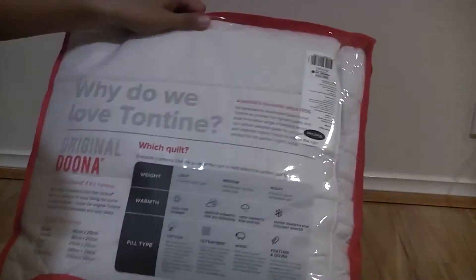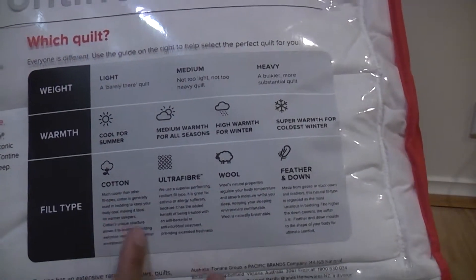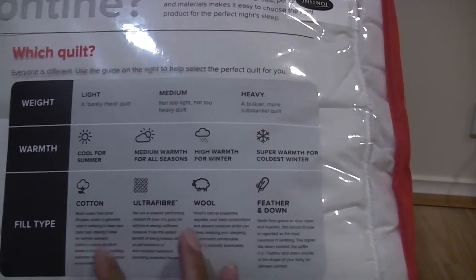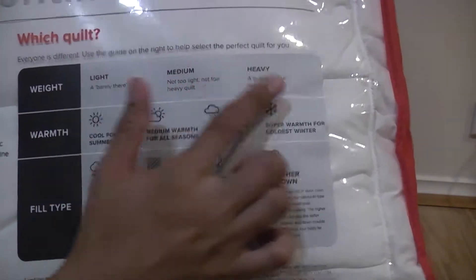So the back has some explanation of their different fill types, different warmth levels, and different weights.